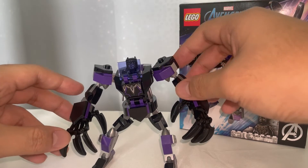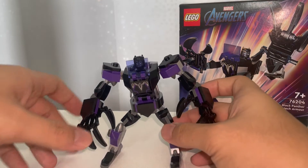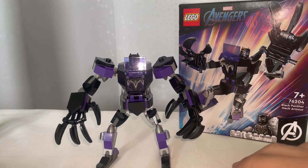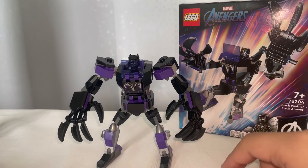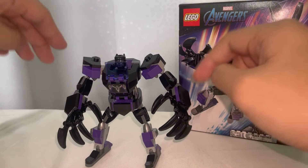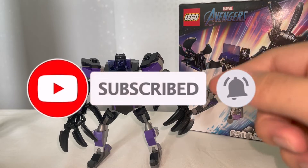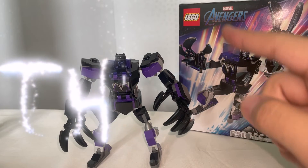For the final verdict, I'd give this set an aesthetics rating of around six, since I do like the Wolverine mech more in terms of appearance. For price-to-piece ratio, it's pretty decent — 125 pieces for around $9.99 USD — so I'd give it a seven. For functionality, same as the Wolverine mech, it functions really well, is very movable, and I like the claws, so I'd give it a nine. A nine, seven, and six makes this an E-grade set. I hope you liked this video — please subscribe and turn on the notification bell. If you like this minifigure, I'll probably keep it on the shelf instead of the previous Black Panther version. Anyways, that's it guys, bye!